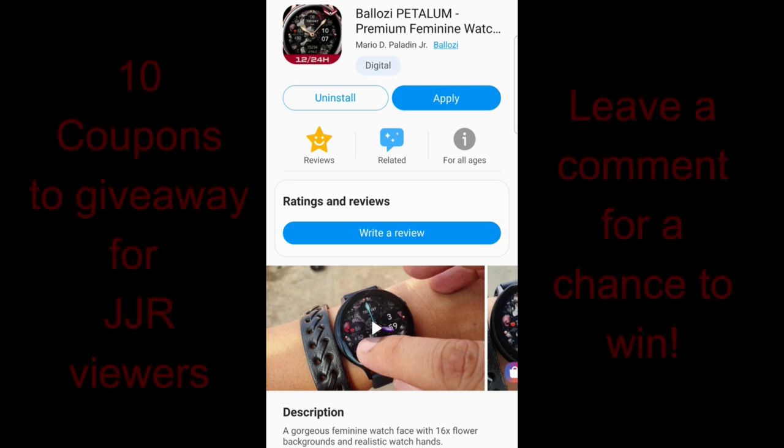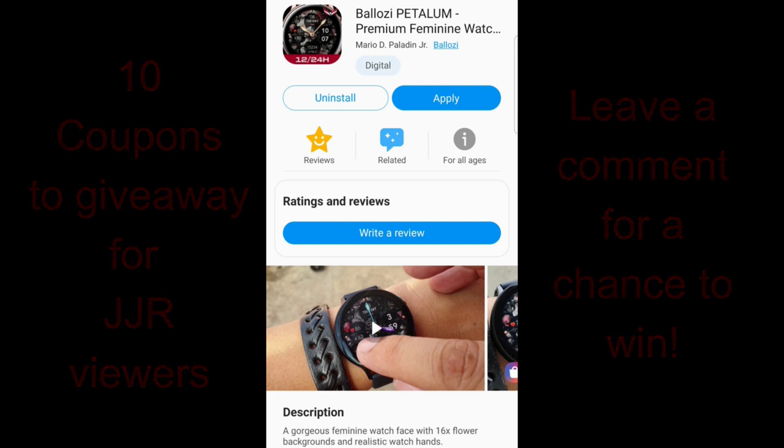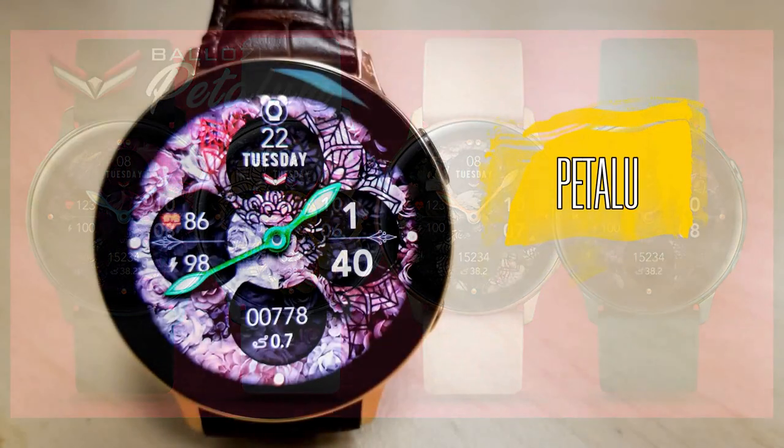Welcome back to the channel guys, I hope your day is going well. Today's show is really geared more for the ladies out there as I have a new and stunning face to show you from Balazi. This face has some really nice designs to it, and even though it is more for the female audience, there may still be some guys out there that dig these patterns as well. I'm also going to be giving away 10 coupons for this face, so make sure you comment below for a chance to win. Let's go check out this latest release from Balazi with these flower inspired designs.